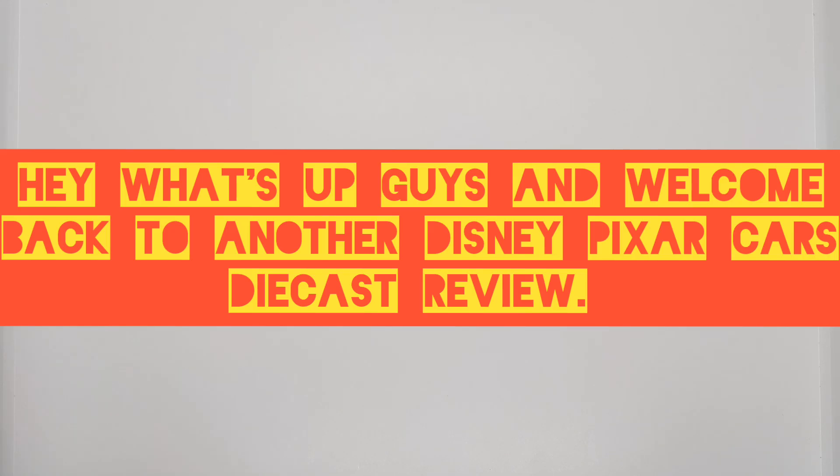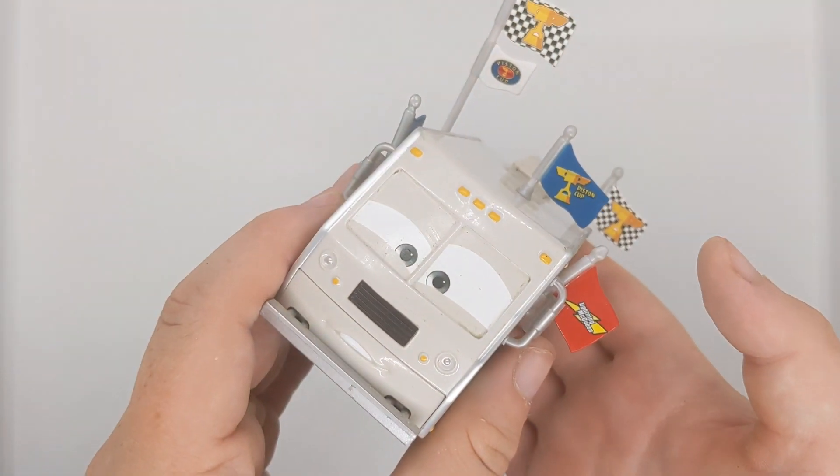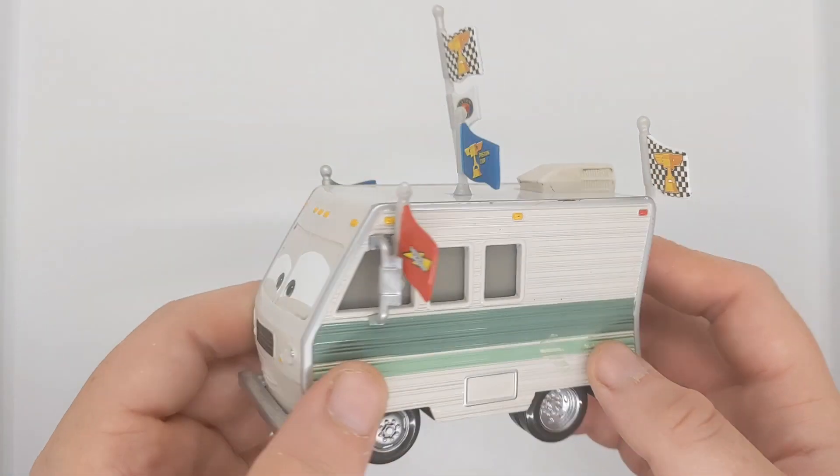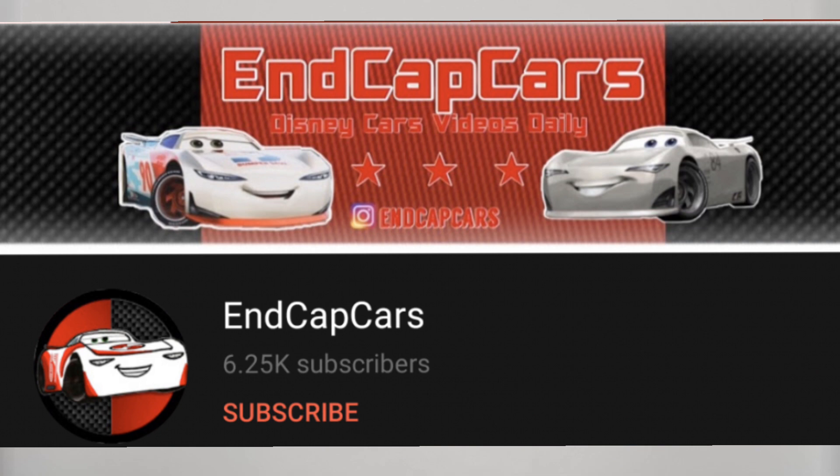Hey, what is up guys and welcome back to another Disney Pixar Cars Diecast review. Today we'll be taking a closer look at Doug RM, which is an amazing RV release from 2015 from the Piston Cup line. This was suggested to me by Endcap Cars, so thank you Endcap Cars for suggesting me to review Doug RM.